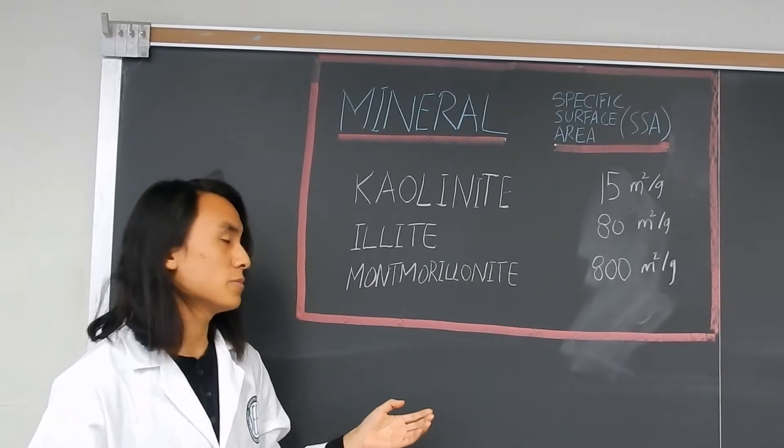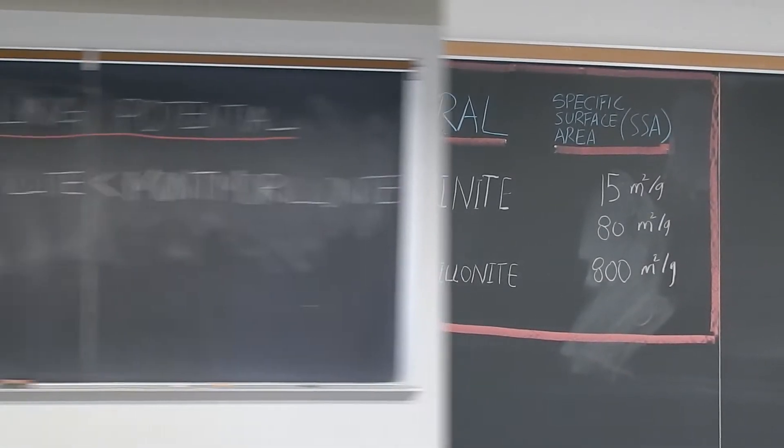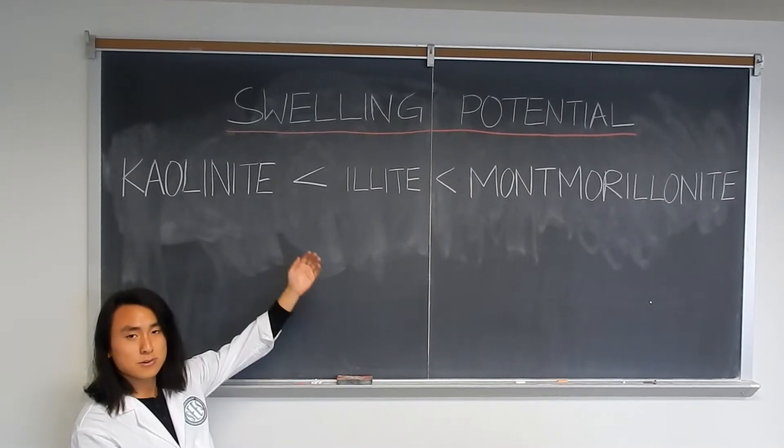And if you have 7 grams of montmorillonite, that has more specific surface area than an entire football field. Thus, the swelling potentials of these clays is as follows.